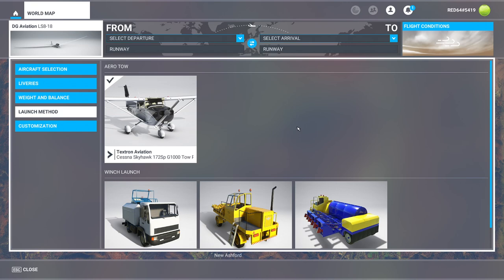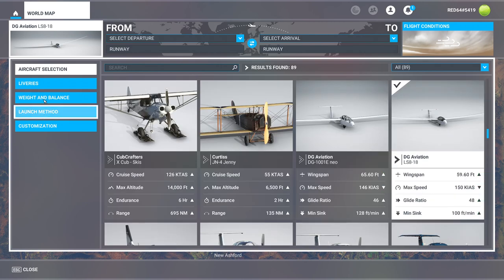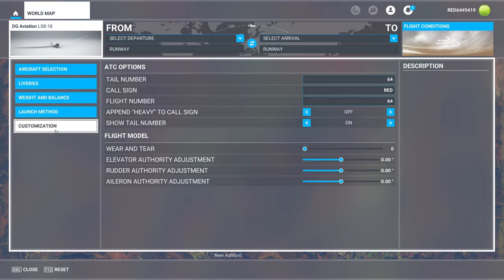Hello everyone, in today's video we're going to show you a couple different ways to launch a glider in Flight Sim. This was a question that somebody was asking the other day — there's no button for that, you have to do something to get launched. So I thought I'd take a couple minutes to show you the different methods. First things first, we're going to grab the LS818, a pretty solid little glider, relatively straightforward. Confirm that our weight and balance is looking pretty good.